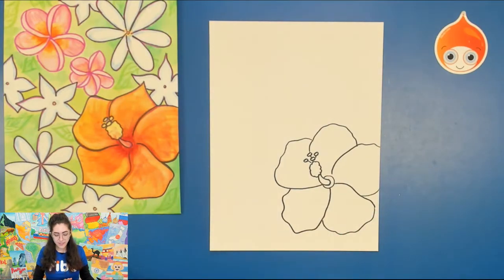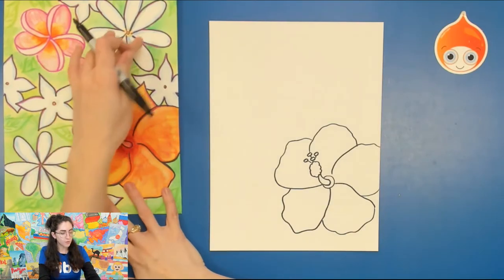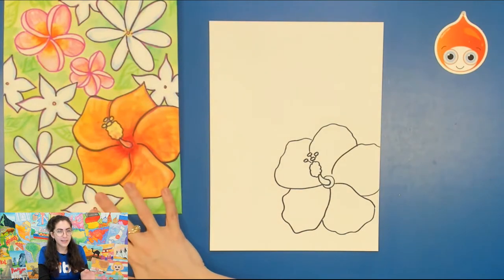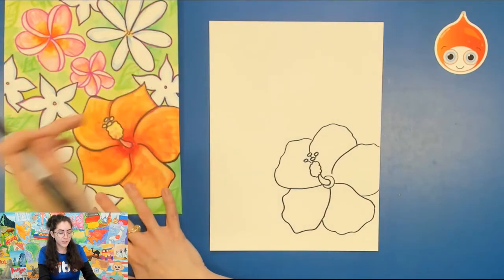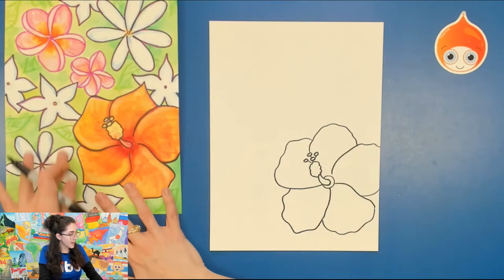And there we have our hibiscus. Hibiscus flowers, like many different plants, are not just for looking beautiful — they also have a lot of medicinal purposes. Apparently you can use hibiscus a lot in tropical tea or other drinks, and it is a great digestion aid. Next flower — we're going to draw the Tahitian gardenia. I always think they look a little like daisies, but they're not exactly. Daisies have a bigger center. These are really beautiful. Another name for them is the Tiare Tahiti.